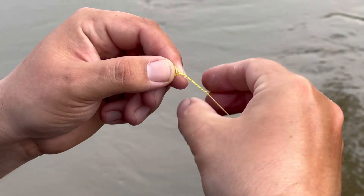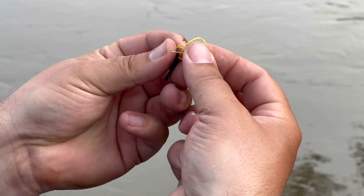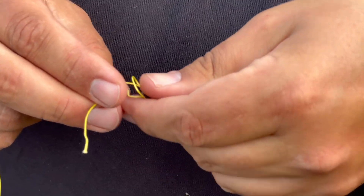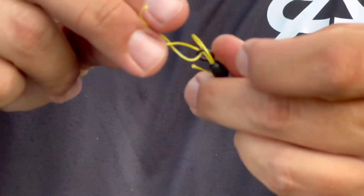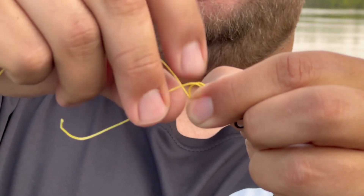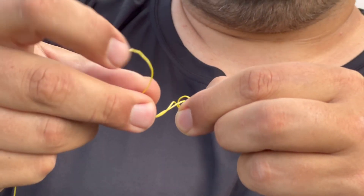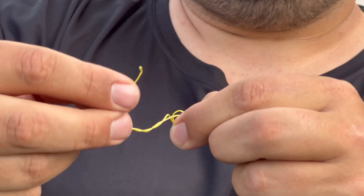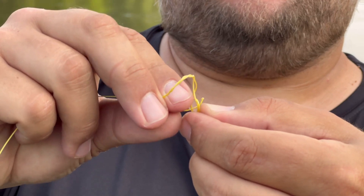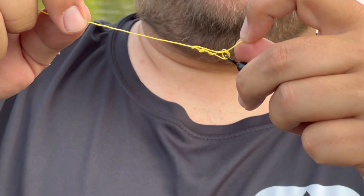The trilene knot is two through the eye, wrap eight times, and then through both loops on the bottom. The simple fisherman's knot is not a great knot — there are a lot better knots like the palomar and the trilene. I go through twice so it makes two loops on the bottom, then wrap around eight times: one, two, three, four, five, six, seven, eight.